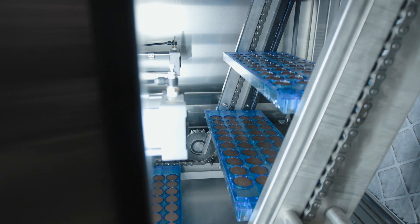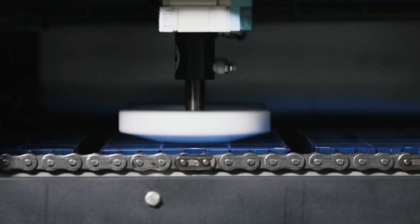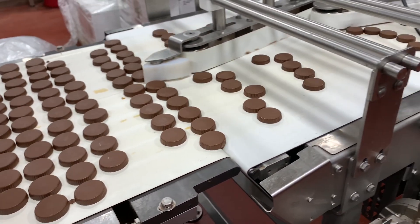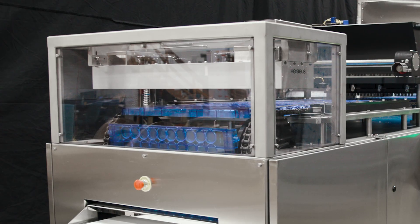Chocolate molds then move through a variable-zone cooling chamber. After exiting the chamber, chocolate is demolded using gentle twisting and vibratory motion. Molded chocolate exits the line ready for further packaging or on an optional takeaway conveyor. Empty molds move to the radiant infrared reheat station, ready to accept new deposits and complete the circuit again.